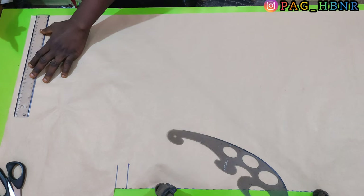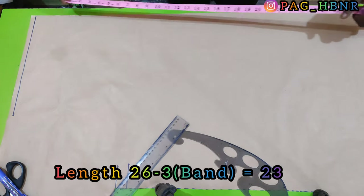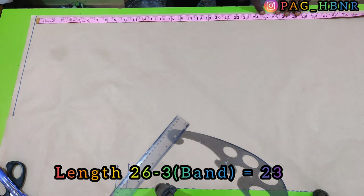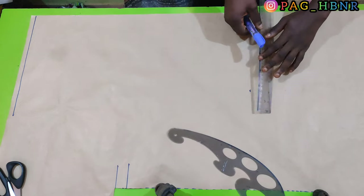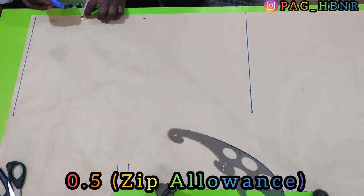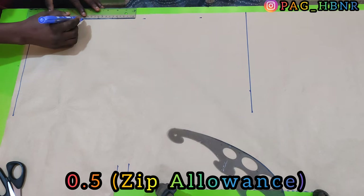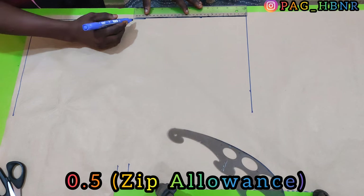I'm going to draw a straight line here. After drawing the straight line I'm going to apply my length measurement which is 26, and I'm going to deduct 3 inches from my length for the waistband, because I'm going to attach a band to the bottom of this bomber jacket. So I'm going to mark 23 after deducting the 3 inches from 26. After connecting the marked area together, I'm going to mark half of an inch downward — this is the zip allowance, I'm using half of an inch for my zip allowance.